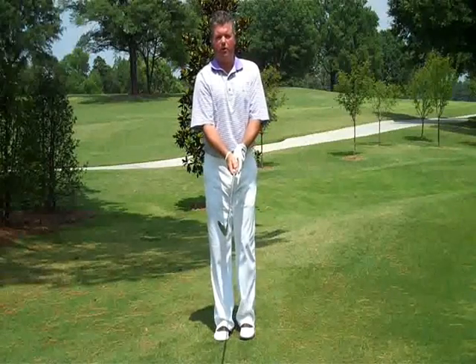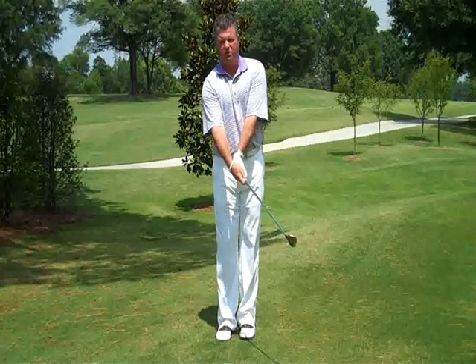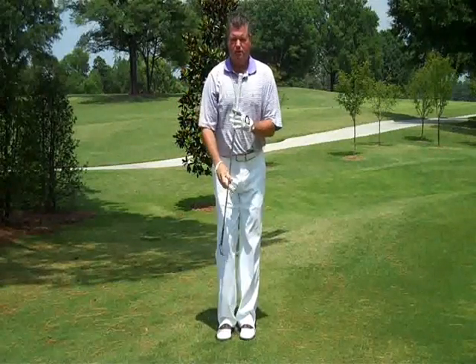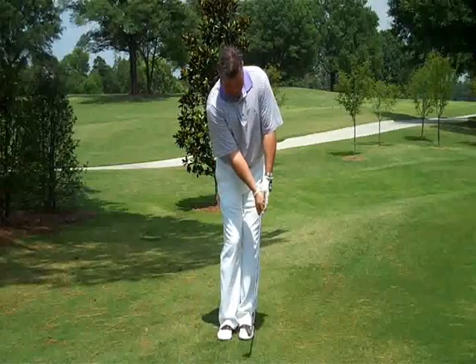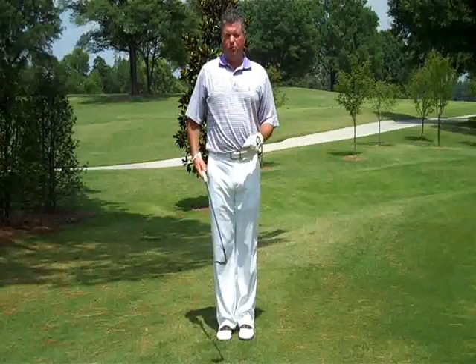The thing we must avoid is letting the left wrist break down. That's the ultimate killer that's going to create poor contact. So a flat lead wrist, keep the club moving downward — that's the bump and run shot with a gap wedge.